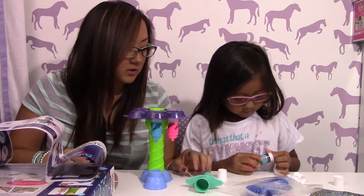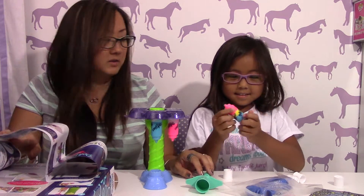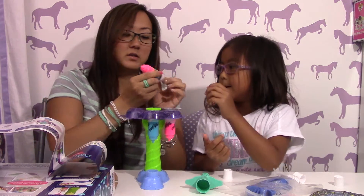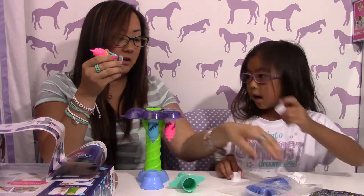We can show you — she's gonna put the white in. Okay, pour that in. Push that in — that's right. Okay, you're good.